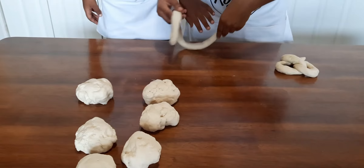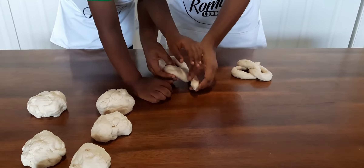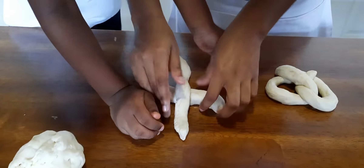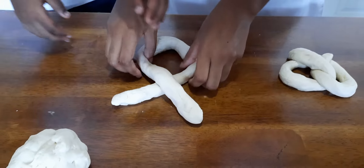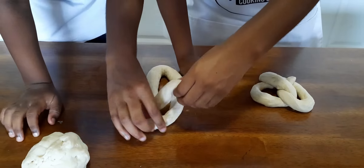Now do the U. You want to twist it right here to give yourself enough space to twist it again. So twist it right here — just like that. A little lower.